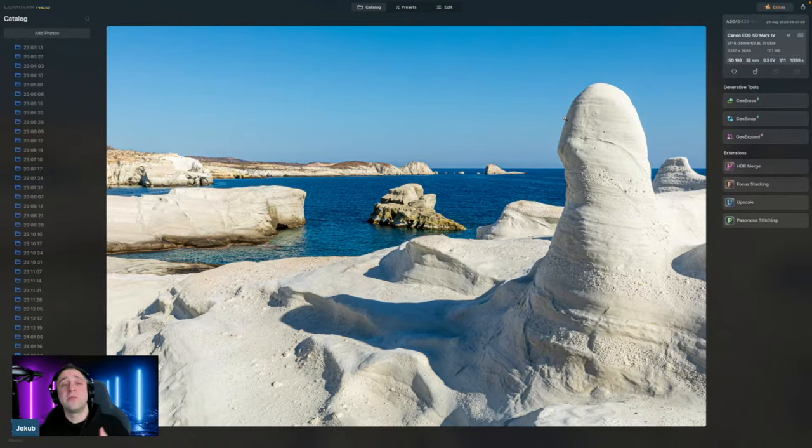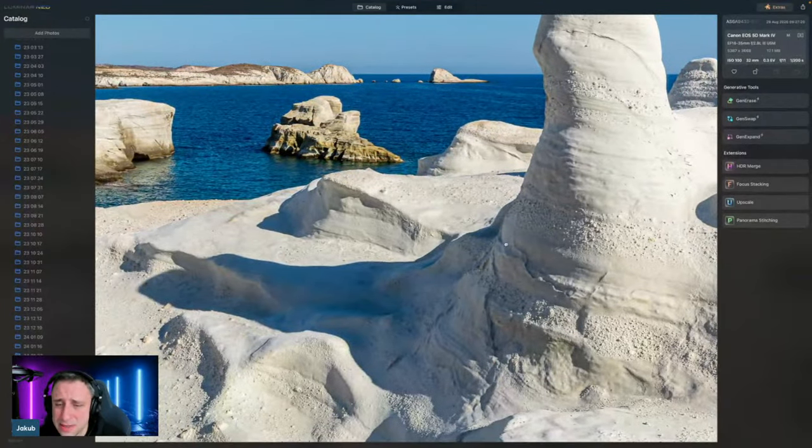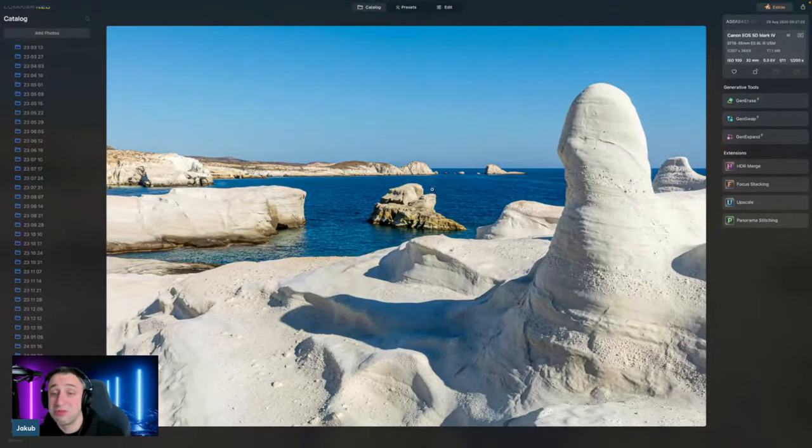That's not 100% the rule — when you work with more complex situations, different times of day or different light, you have to adjust further. But as a starting point between f7.1 and f11, with a wide shot, you'll have sharpness all the way through, and most lenses really perform best around these numbers. 1/1200th of a second gives nice exposure. Sharpness is pretty much all the way through. No noise in the shadows or highlights. Even though some parts are a little bit brighter, the exposure is all good. So technically, it's quite nicely captured without any visible mistake.